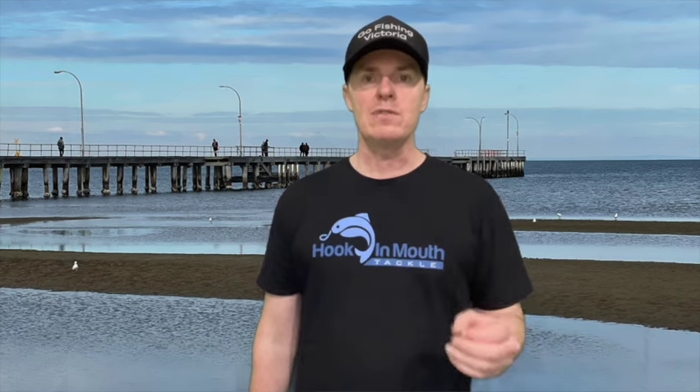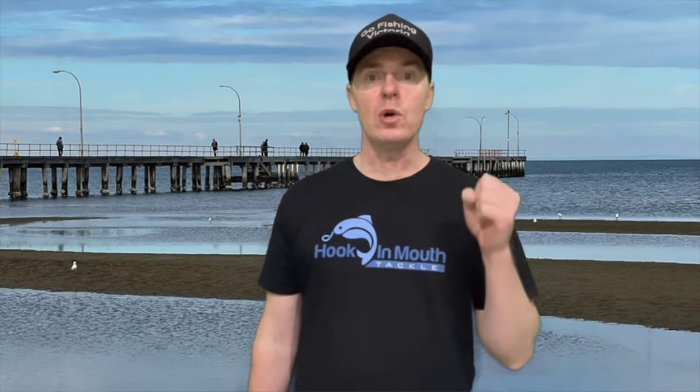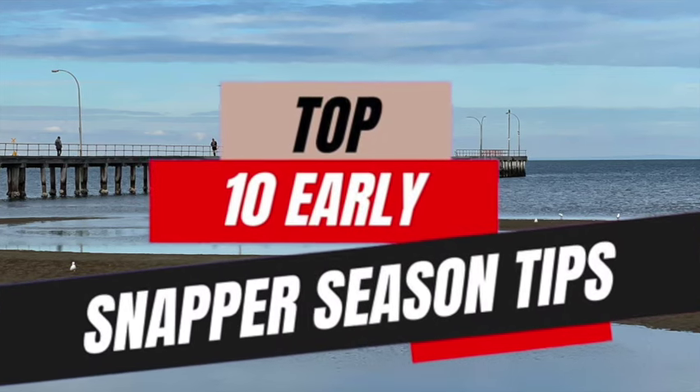Hi viewers, Rob from Hooker Mount Tackle, welcome back to the channel. Today's video is going to be my top 10 early snapper season tips. Stay tuned.